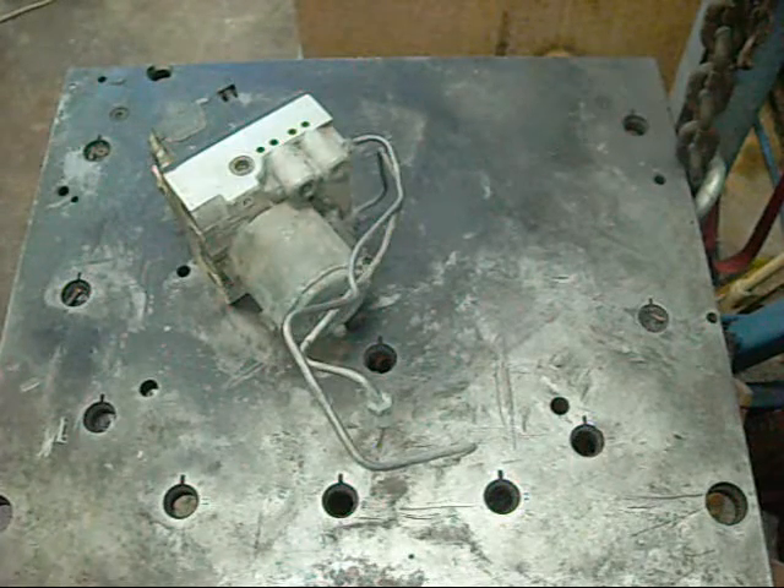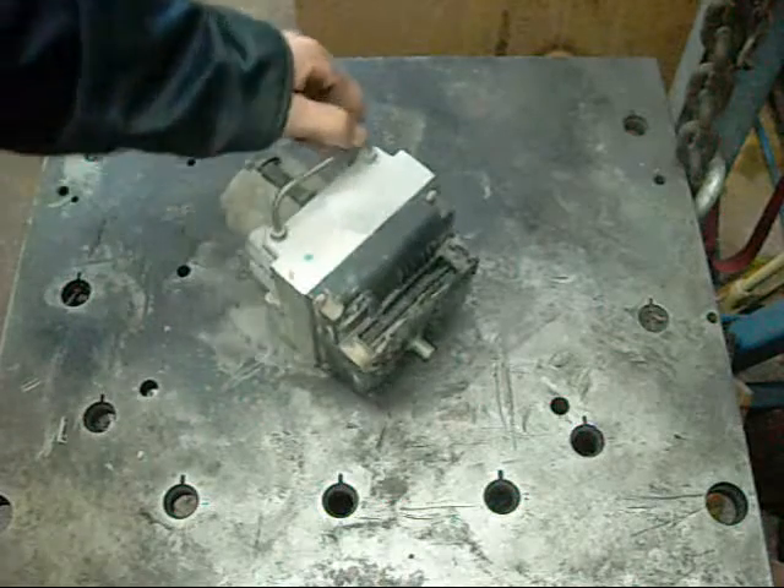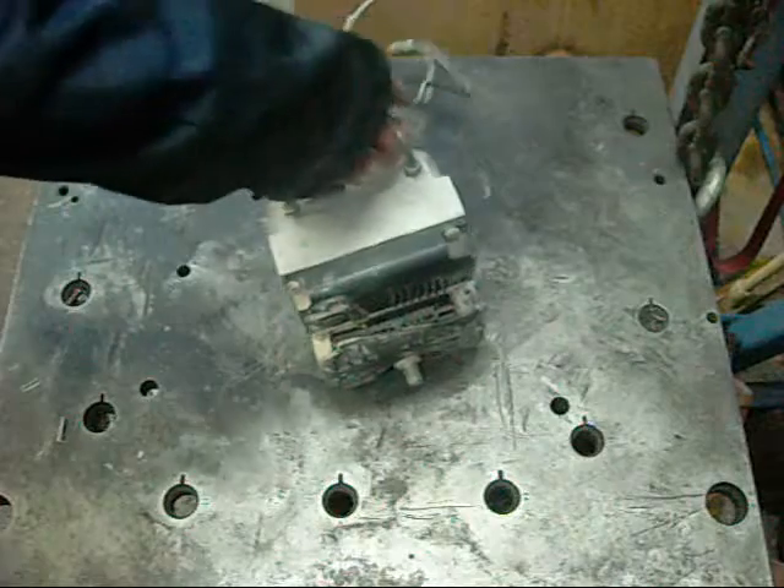G'day, it is time for another equipment autopsy and today it is a Bosch Anti-Lock or Anti-Skid Braking System controller.